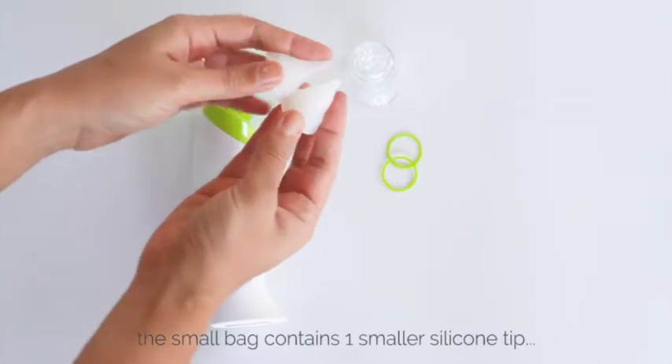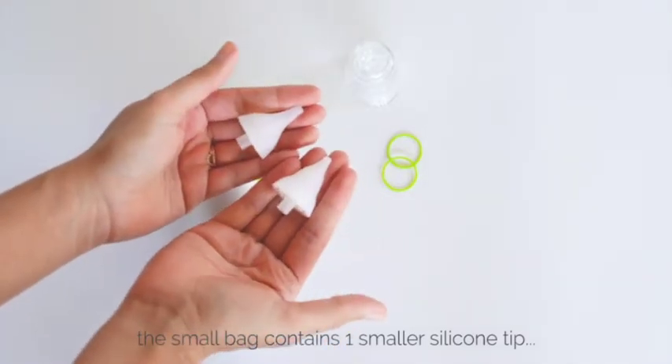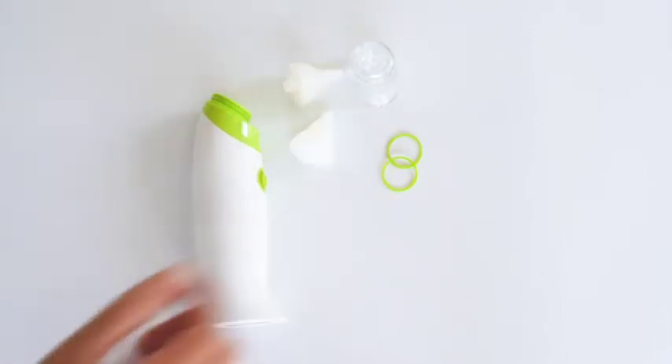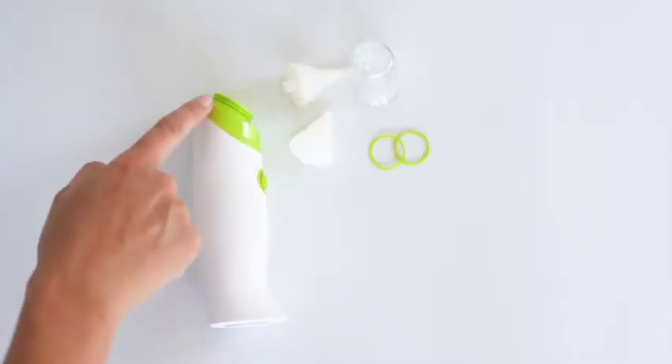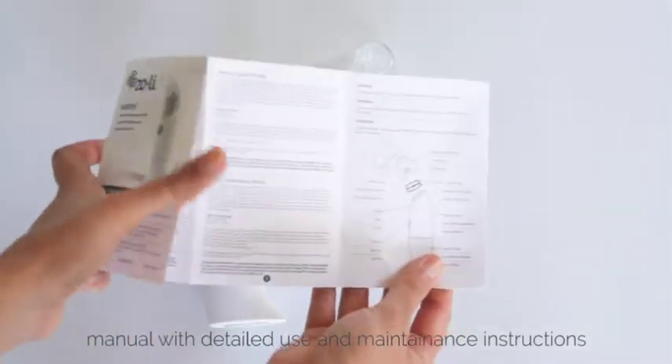In the small bag you'll find an additional silicone tip. The two tips are customized to be comfortable at all ages — one is slightly smaller than the other, so you can choose whichever feels most comfortable for your little one. In addition to the tip, you'll also find two replacement silicone o-rings.